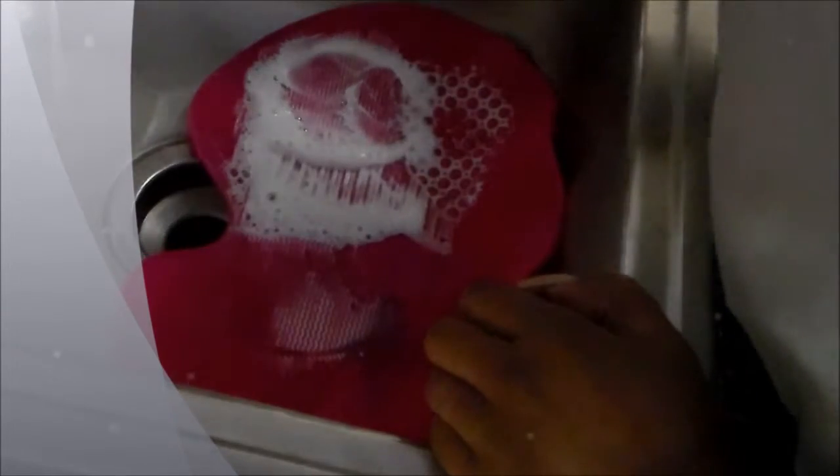Of course, there are cheaper alternatives. This one was $32. Sigma recently came out with another one that's about $25 — it's just a smaller version. And then they have dupes for the Sigma spa glove that you can get maybe at the dollar store or something like that. Then I just rinse them out under a little bit of warm water.